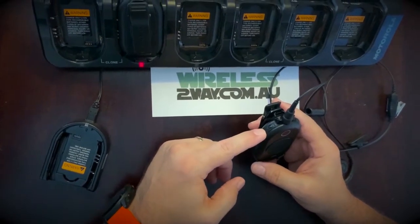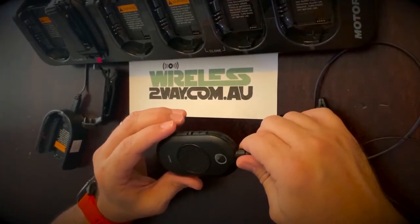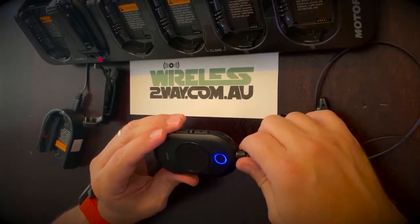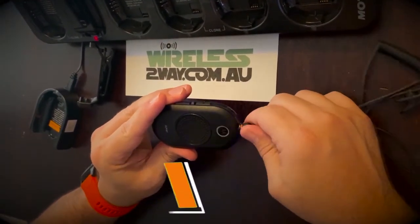The power button is located at the top of the unit and is easily accessible either with bare hands or wearing gloves. The accessory connector is a very simple screw-in type connector — compact and durable.